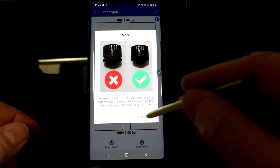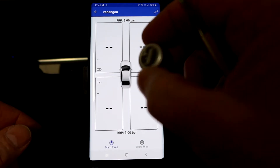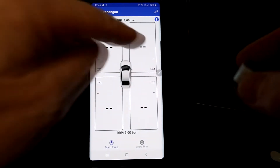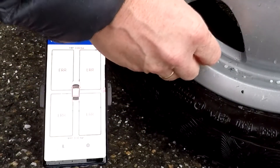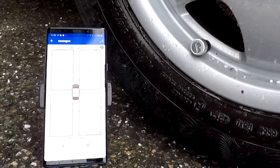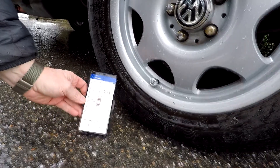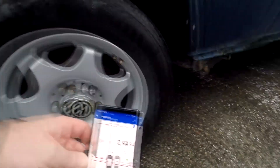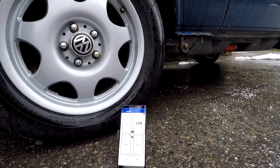All sensors are pre-installed from the factory — you just need to screw them onto the valve caps and they should show up in the app. The weather is pouring rain but we'll try anyway. Here we are at the front right tire, installing the cap, waiting a few seconds — and voila, it shows up straight away!